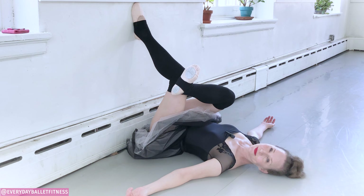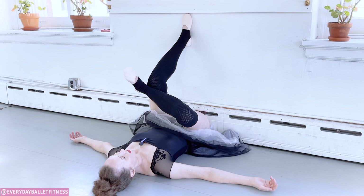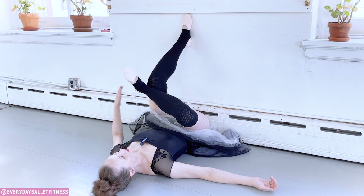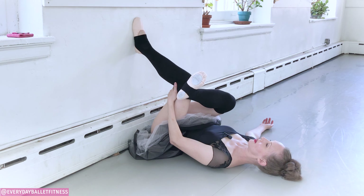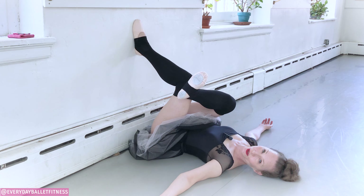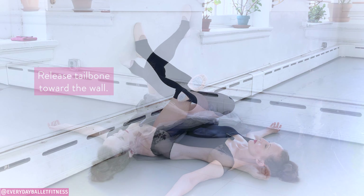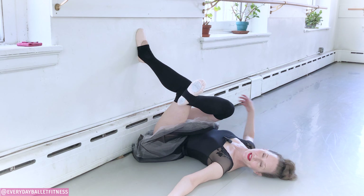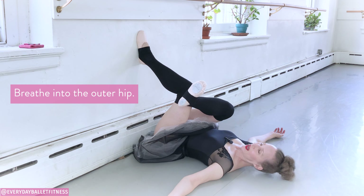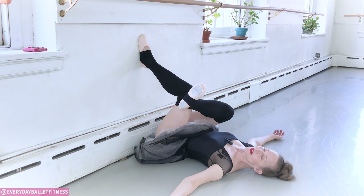Continue breathing deeply here. As you breathe in, see if you can breathe into the outside of that hip and exhale fully. Now if it's available, you can bend that knee even further — if not, that's okay, just take more deep breaths where you are. Notice how the tailbone wants to start to curl off the floor; see if you can release it towards the wall. Firm the core, release the head, neck, shoulders, and hips.